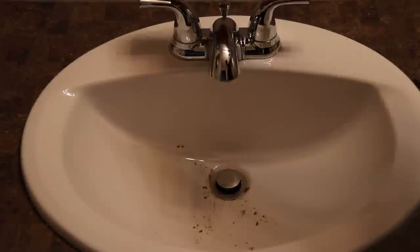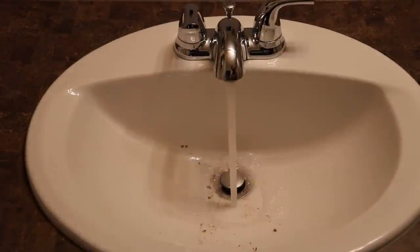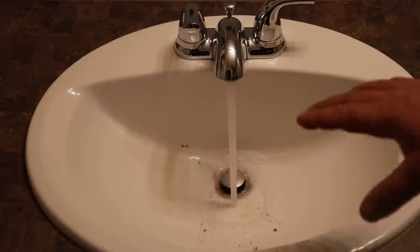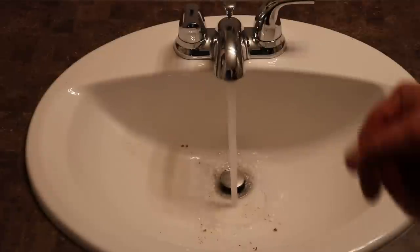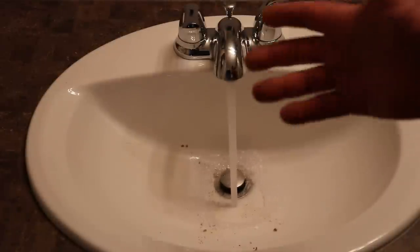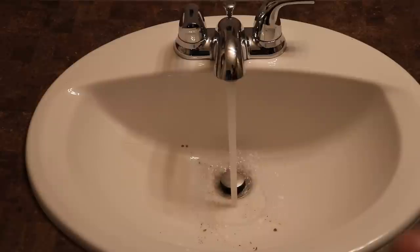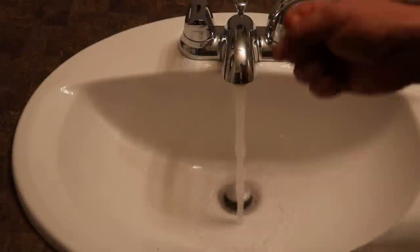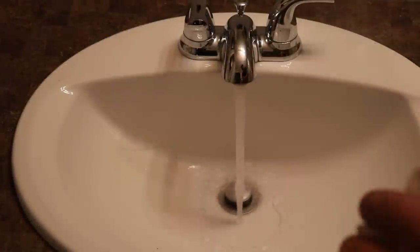Now we'll run hot water. We are a little bit away from the hot water tank so it's going to take a minute or two for the water to get hot. Once the water does get hot, allow it to run for about two minutes to loosen everything up in the drain — it helps the baking soda and the vinegar do a more efficient job. She's nice and hot, so we'll let this run for two minutes to loosen everything up and then we'll be ready for the baking soda and vinegar.